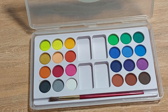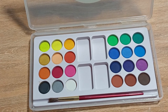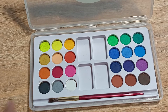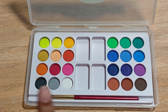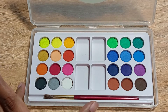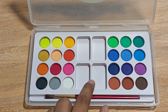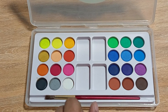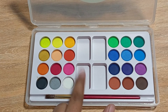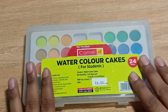Another best part about this product is the inbuilt tray for storage of water as well as for mixing colors. You don't need to buy any other product to use your watercolor — you are getting all the necessary things in the same pack. Four areas are given in which you can store water, mix your colors, and also dip and wash your brush. This is a very amazing product by Camel.